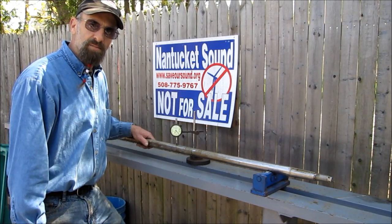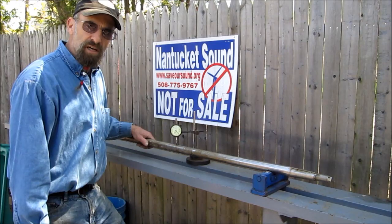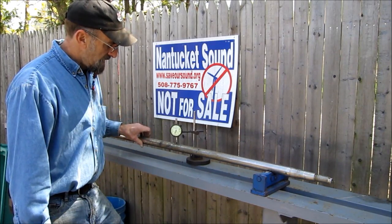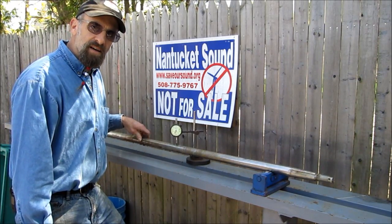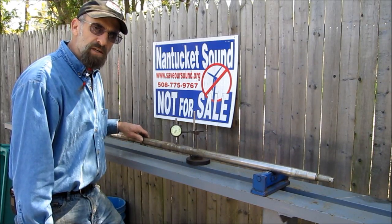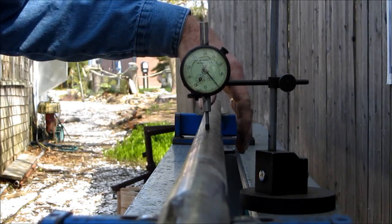Welcome to Turnrite Machine Works. My name is Keith. Today we just had this dropped off — it's a shaft. We're doing a shaft check, and we've got an extreme bend in this shaft. We've got 216 thousandths of full runout, and we're going to finish doing the shaft check here and see if this is a viable repair or replacement.